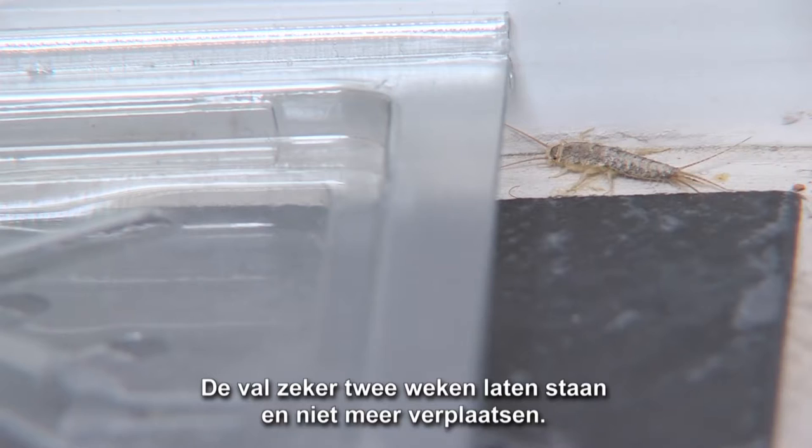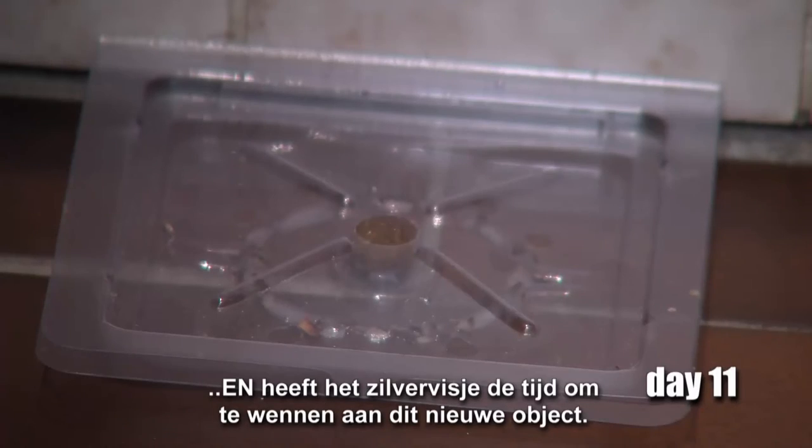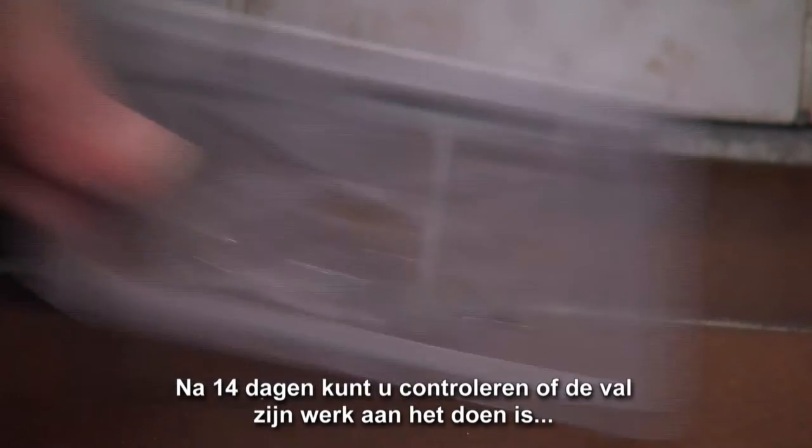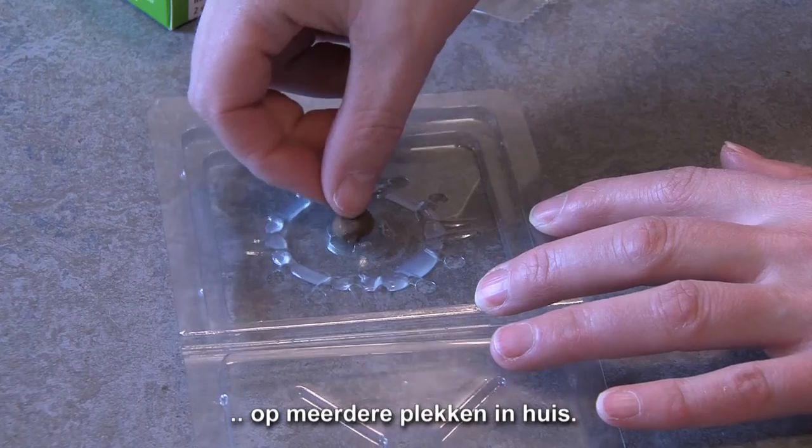Leave the S-Trap for two weeks in its place and do not move it. This way the attractant can do its work in spreading its scent around the S-Trap. After 14 days it is time to check the result. If needed, repeat this procedure at several other places in the house.